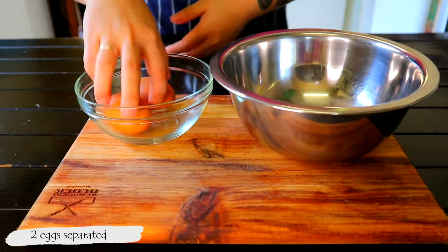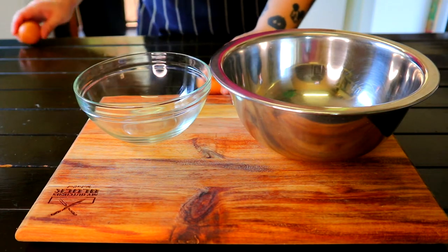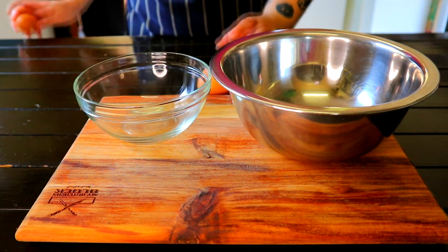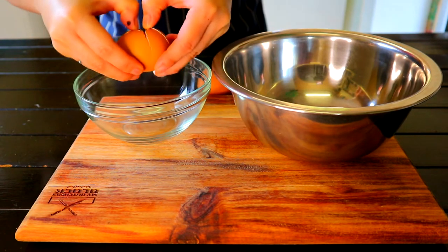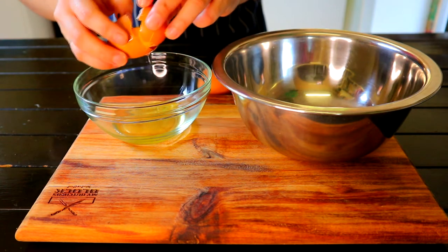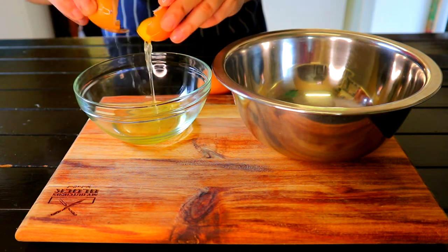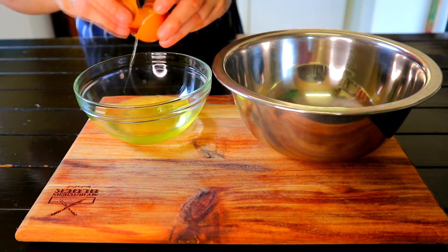To make the mayo, grab 2 room temperature eggs and separate the yolks from the whites. Room temp eggs are easier to handle and there's less chance of splitting your mayo. Place the egg yolks in a medium-sized mixing bowl.